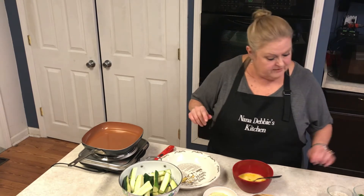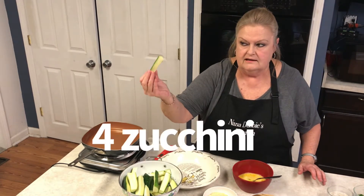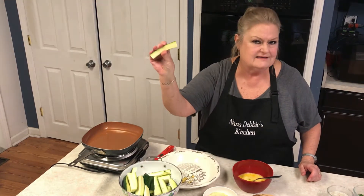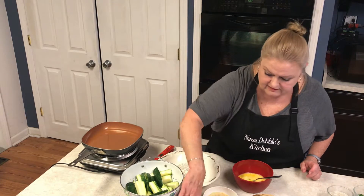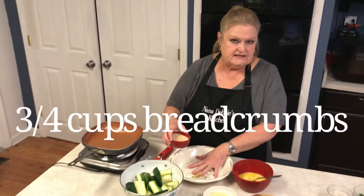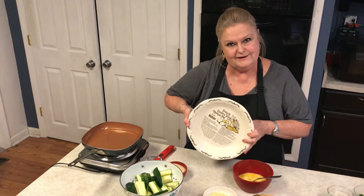For right now I've got four zucchinis just cut up into spears — I really just cut them into fours, and if one piece was too big I just sliced it again. Three-quarters of a cup of Italian bread crumbs, and you need a shallow dish for this, so I'm using my mother's pie dish.